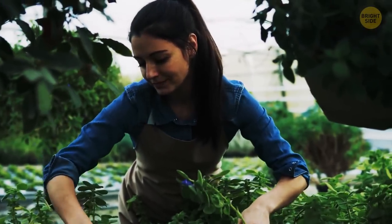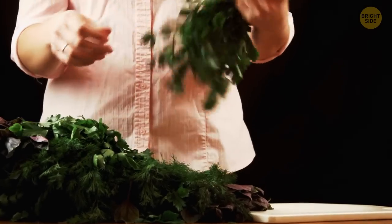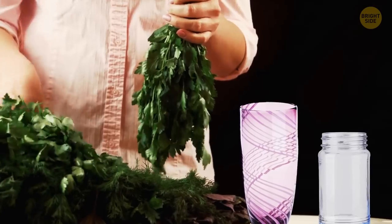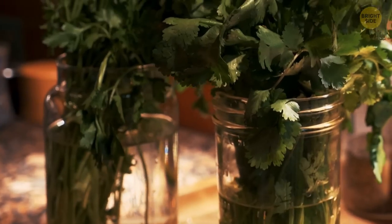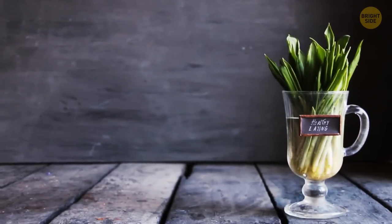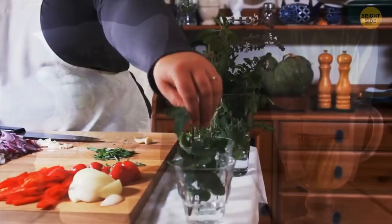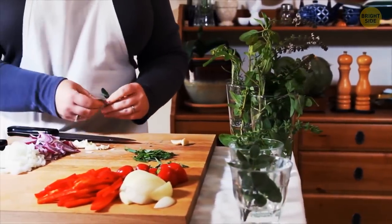The best way to keep herbs fresh and juicy is to store them like flowers. If you don't have the right size vase, take a mason jar or a water glass and fill it with an inch of water. Put the herbs inside as you would do with your roses. For parsley and cilantro, cover the jar with a plastic bag and store the bouquet in the fridge. Basil loves sunlight, so you better leave it uncovered on the counter.